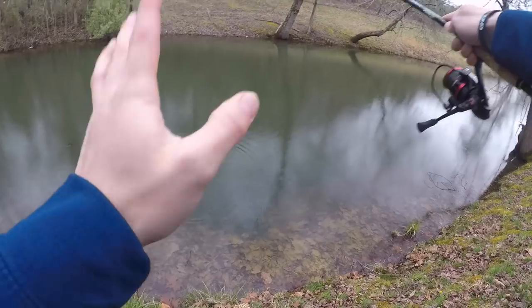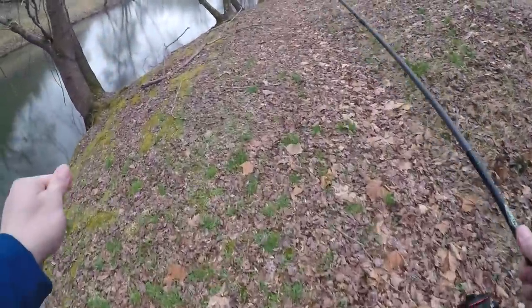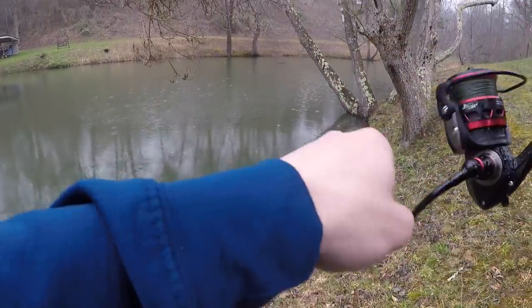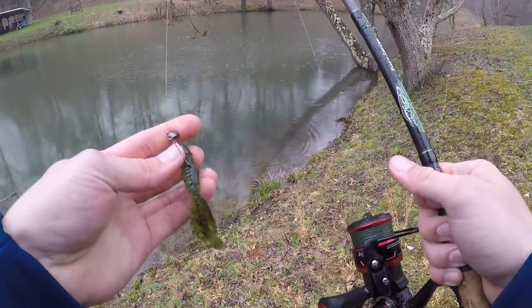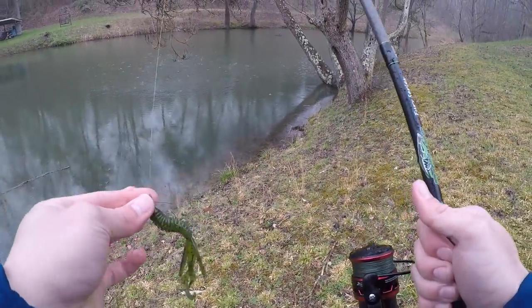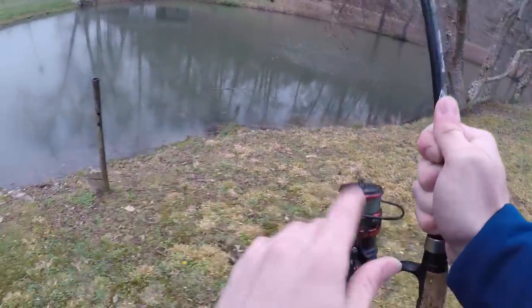The rain has started — it's sprinkling a little bit. Honestly I think that may help our chances at getting a bass. I've had quite a few short strikes on the ned rig and I don't know why they're not eating it completely. So I'm going to switch to a bait where as soon as they touch it they're pretty well hooked — that's the jerkbait. I love jerkbaits especially when it's raining; it's the perfect time to use them.